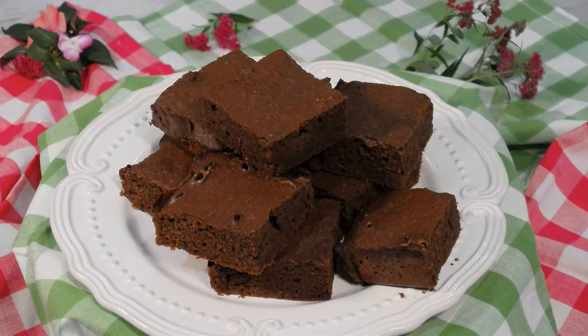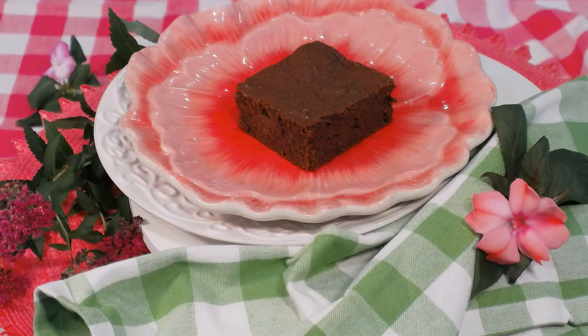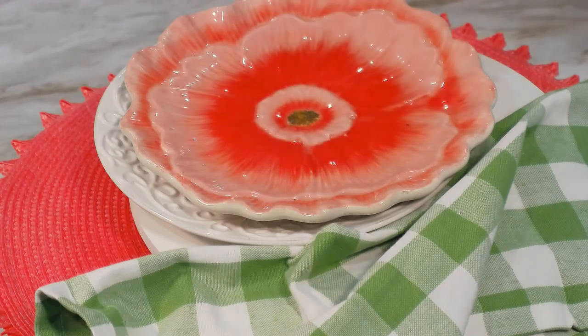These large fudgy brownies are so good you may want to make a double batch so you don't have to hide them from the kids. Enjoy one anytime you're in the mood for a satisfyingly chocolate dessert.